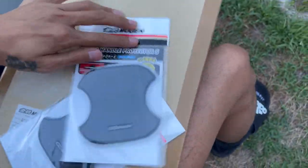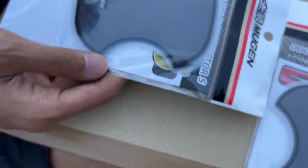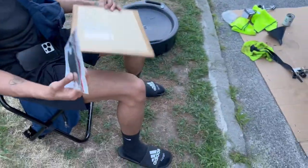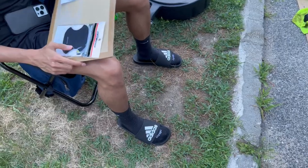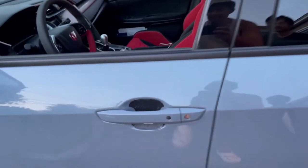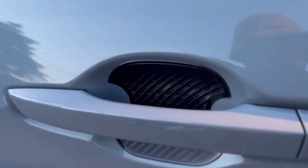Alright guys, we got the Mugen door handle protectors that'll go right in there so your nail won't scratch. We also got the Mugen door inner protector that'll basically cover near the speaker area. How much did you spend on this? Seven thousand four hundred forty-nine dollars plus tax.